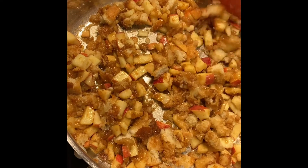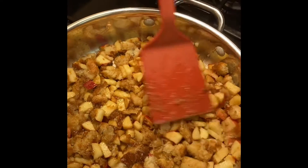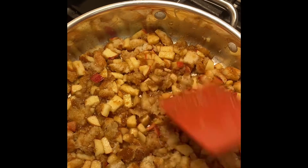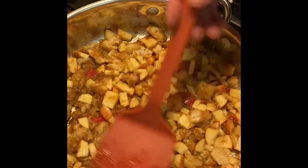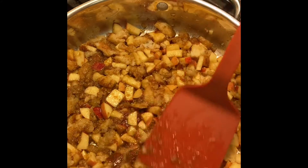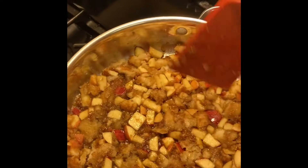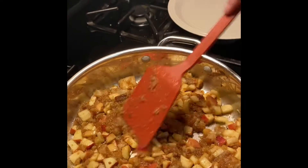Once everything's pretty much moved around, we're going to level it out and look to get a little bit of a crust on the bottom — kind of a singed-in crust. So we're going to let that go about 30 to 45 seconds, then we'll flip it over to get a little more crust and keep working it around. It's been about 30–45 seconds and it's got a little crust on the bottom.